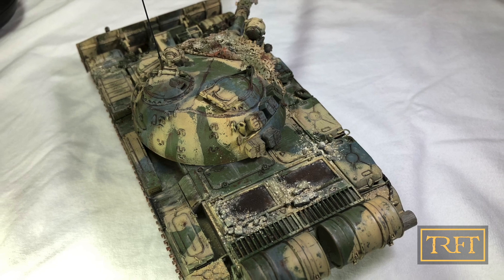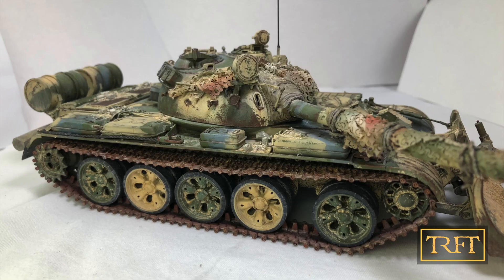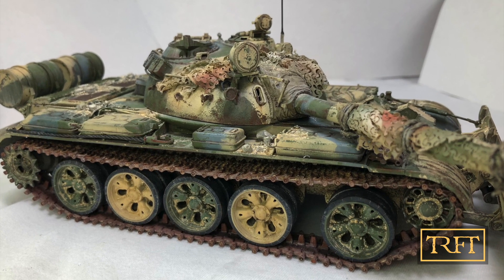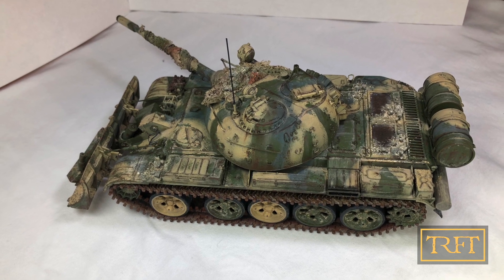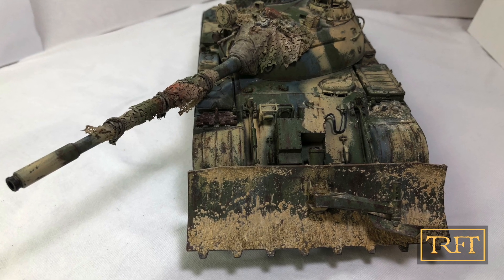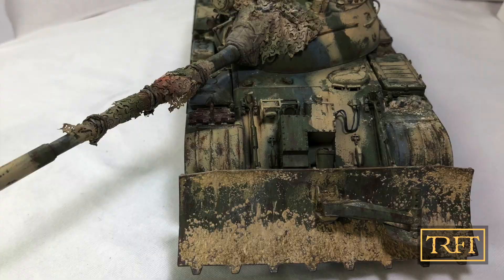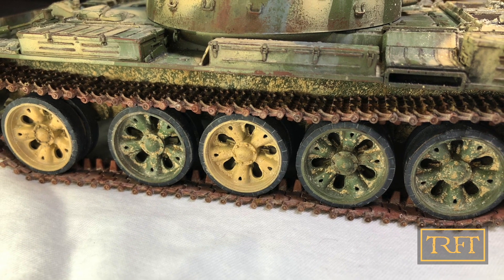If you've ever painted and weathered a tank of any sort, you will know that something like this is hardly a weekend project. In terms of the lessons that he learned during this extended project, Stefan explains that the main one was to trust his intuition. This is something that has been mentioned by other spotlight entrants in the past, like Lucas a few months ago, and I agree that when it comes to weathering, trusting the process is incredibly important — or in other words, trust the force.